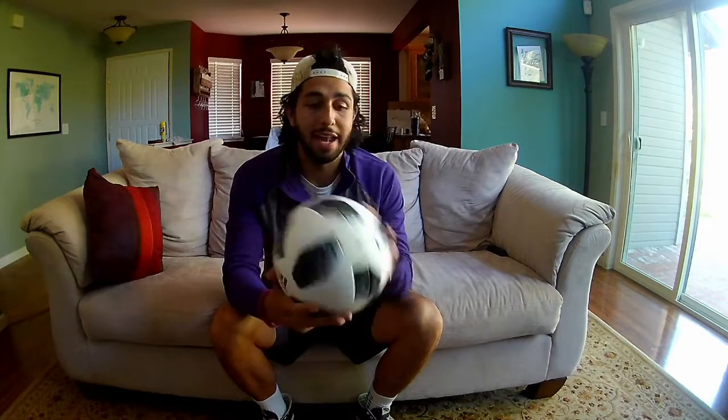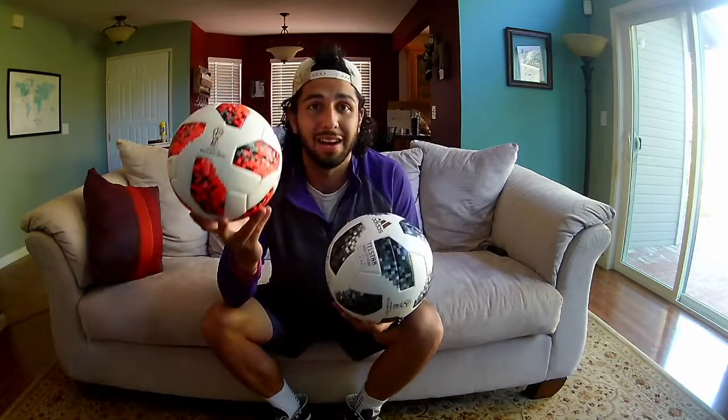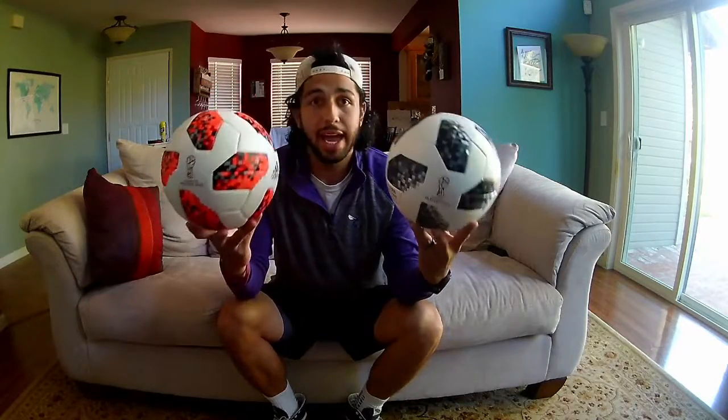I thought I was gonna get one of these — a real, legitimate World Cup ball, an official match ball. And in reality what I got was a knockoff. So I'm gonna help you guys detect scammers on eBay, and I'm gonna point out the flaws in the fake ball and how to detect a fake Telstar from a real one. Let's get into it.